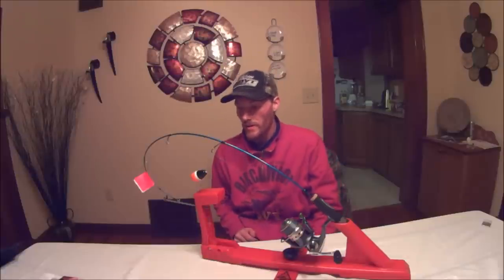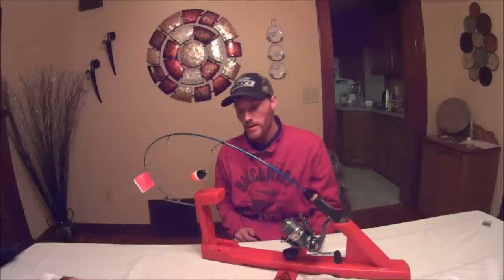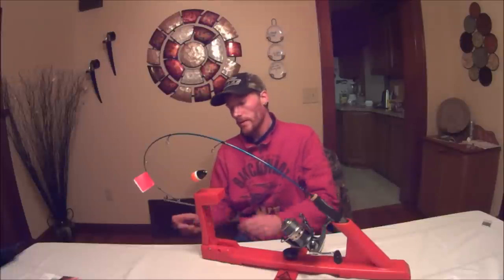Hey guys, Joe here again for our second show. Has anyone ever fished with one of these, the Automatic Fisherman? They are a blast to fish with. They are a little bit pricey, they're about $40 a piece, and I love them — they are absolutely great.